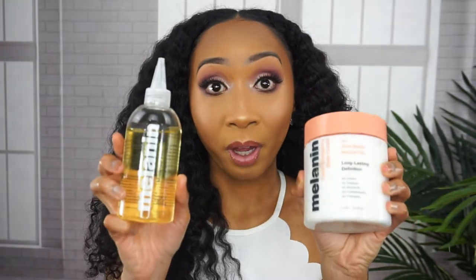My scalp gets very dry in the winter, the ends of my hair get very dry in the winter, and I absolutely love my results. I can't say enough positive things about Whitney White, the owner of Melanin Hair Care. I did have the opportunity of meeting her and speaking with her more than once, and she is exactly who I perceive her to be online in real life. I love when I meet people who are who I perceive them to be. She's just the sweetest and bubbliest person, so I definitely was going to support her. And these products are definitely worth the money.